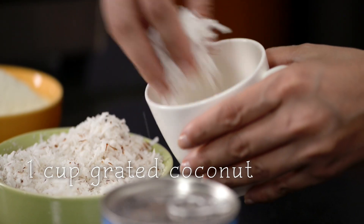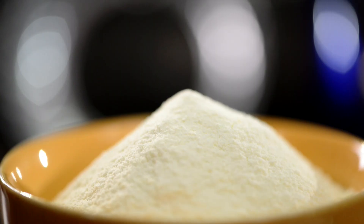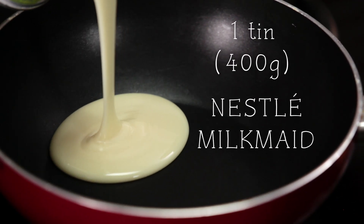To start with, I'm going to keep aside 1 cup of grated coconut. Into the Kadai I'm going to add the Milkmaid, the grated coconut, and the milk powder. The Milkmaid is actually the main ingredient of this dish — it helps to bind the dessert together.